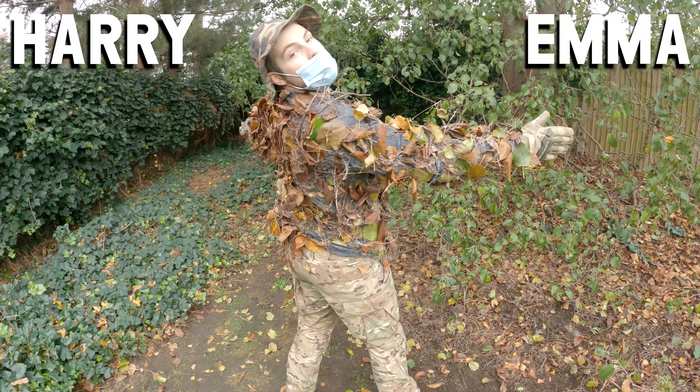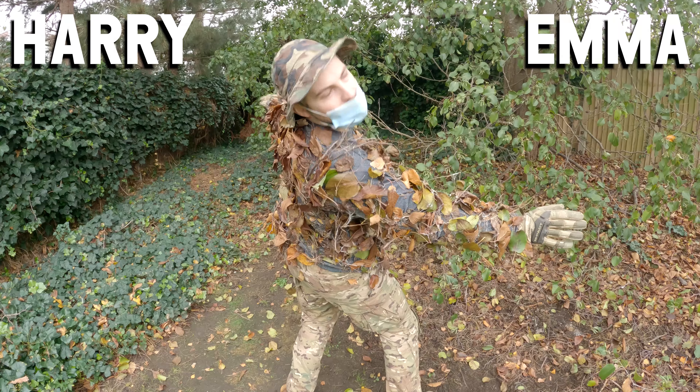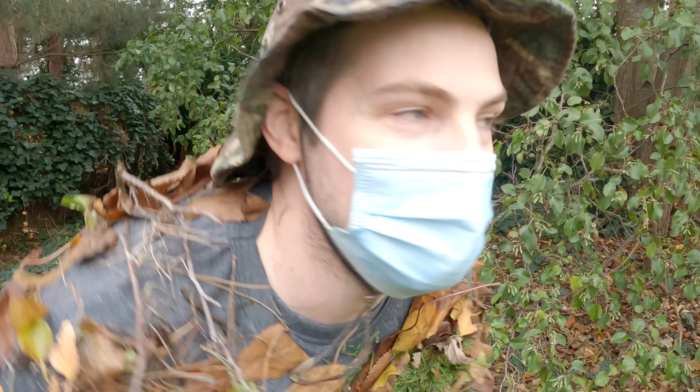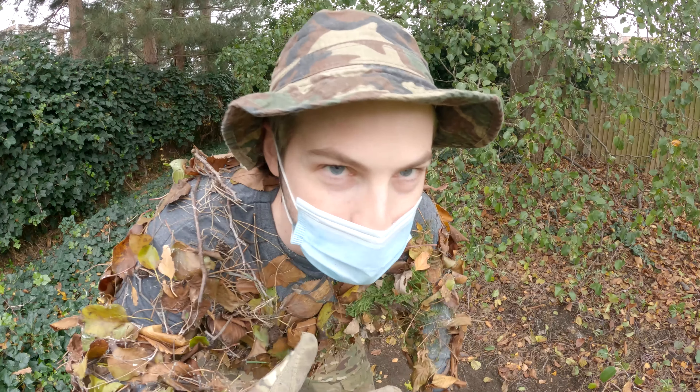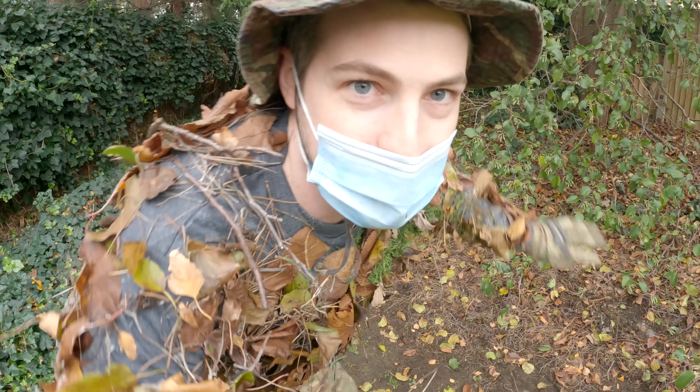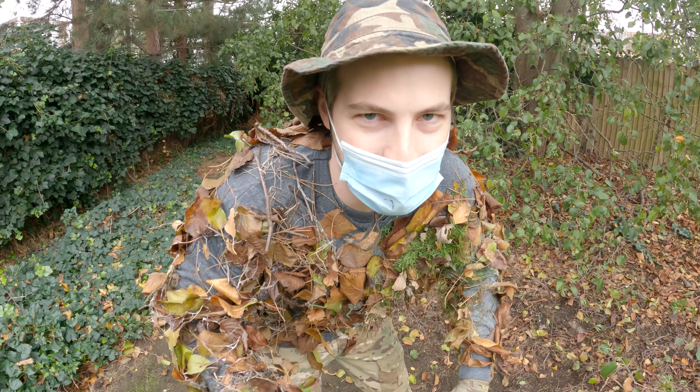Once again - Emma in the chat if you think Emma did the best job, Harry in the chat if Harry did the best job. Now we're going to do some actual testing. I'm going to be far enough from Harry that I don't need to wear the mask, and I'm going to crouch somewhere in the trees so you can see how difficult it is to spot me.